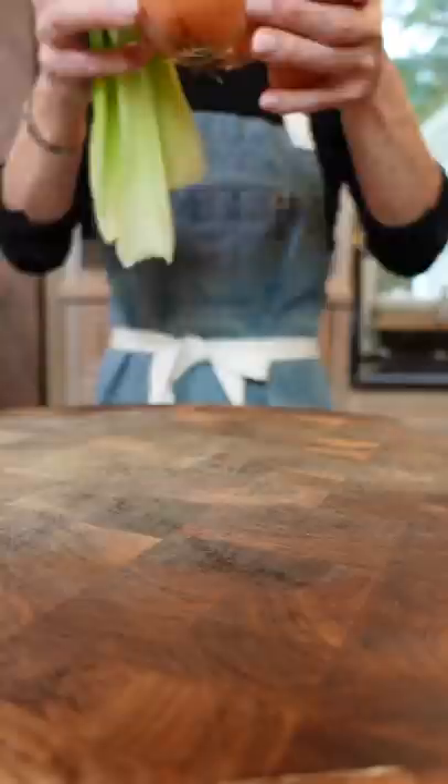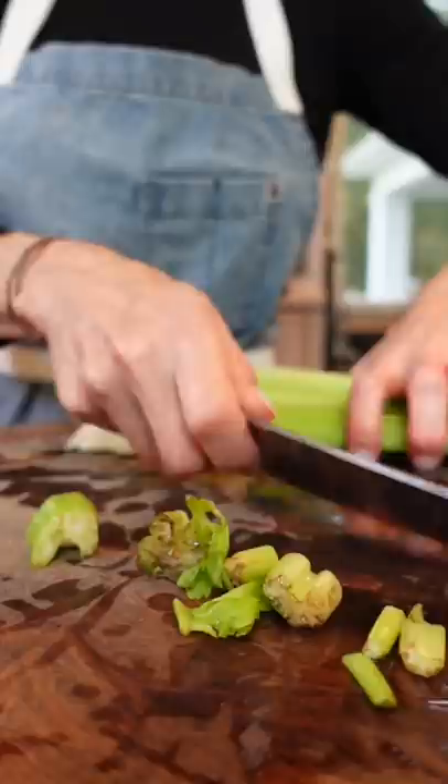Mirepoix: carrots, onion, and celery. Wash them really good — you don't want sandy stock. Trim them, slice into large pieces. You just want it to fit in the pot, like that.